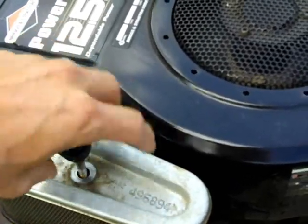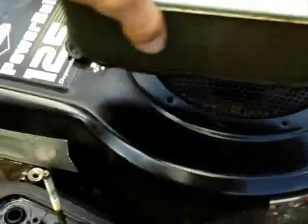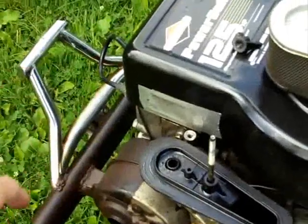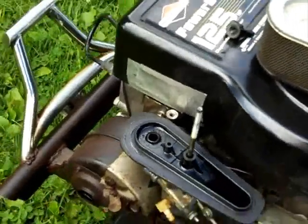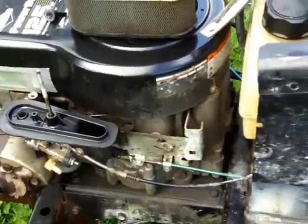Luckily I had the air filter off — oil spilled out this little PCV hole, actually geysered out like this high, so I knew something was wrong, shut it down, checked the oil, and it smelled like gas. That's when I realized what had happened, so today I'm going to be replacing a lot of stuff.